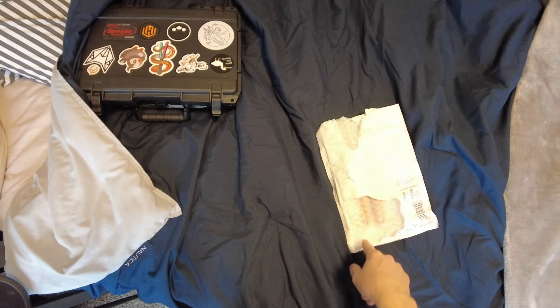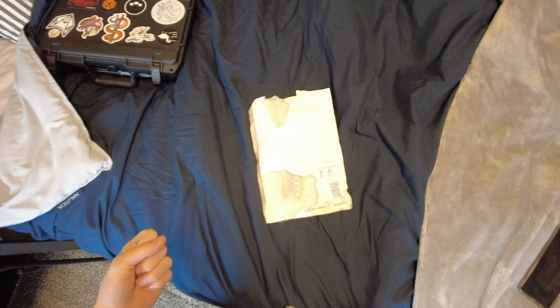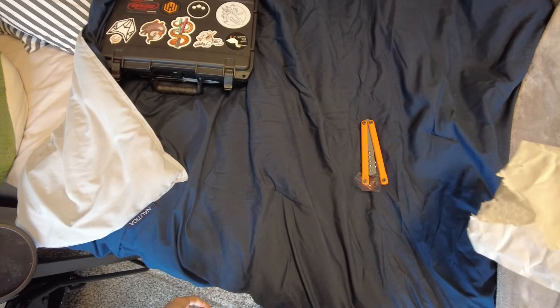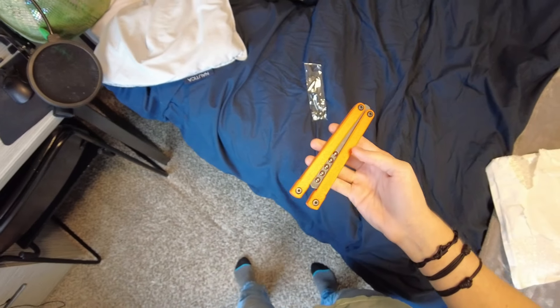Today we're taking a look at this package, which looks like this because there was a tag here that I tried to rip off and the whole package came with it. So it's no secret — it wasn't a secret anyway because it was in the title — it's the Chroma V3.